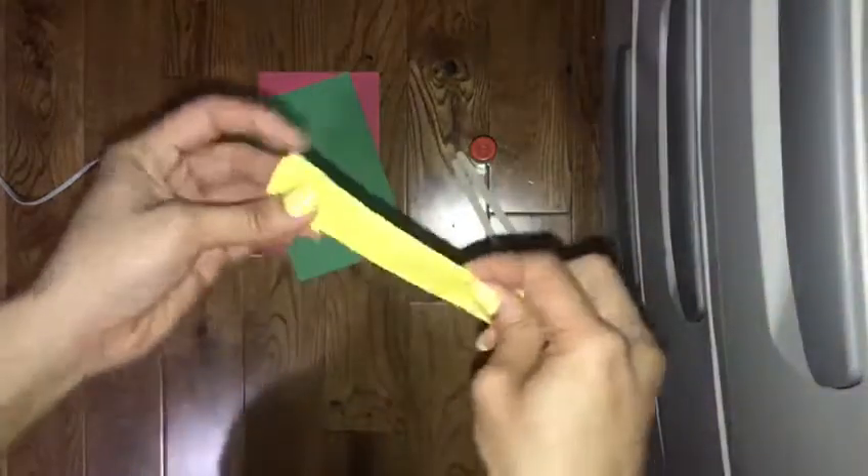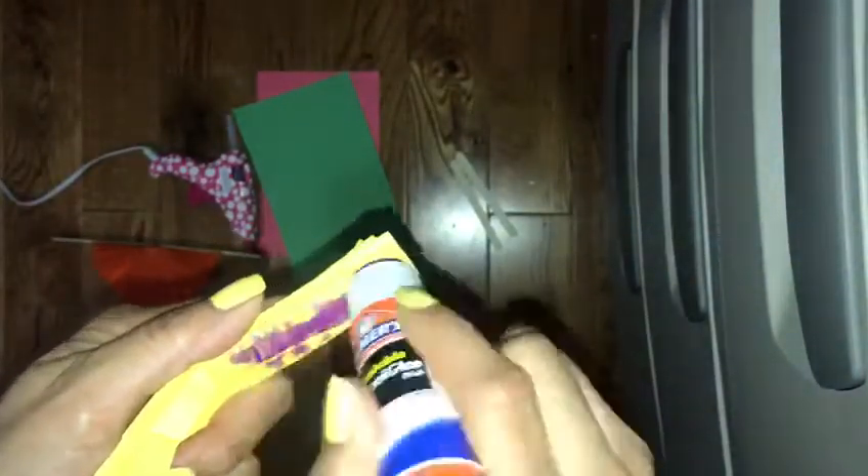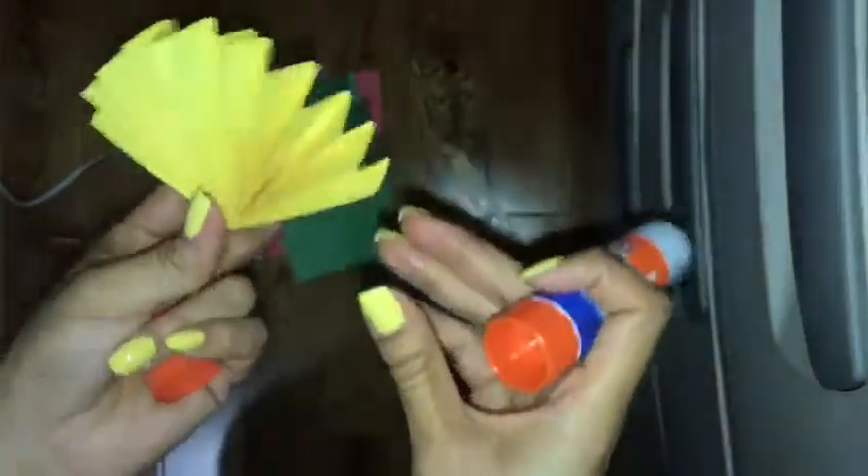Okay, so it's all folded. Now what you're gonna do is fold it down the middle, and you're gonna get your glue stick, glue one side, and just stick them together so it looks like that.